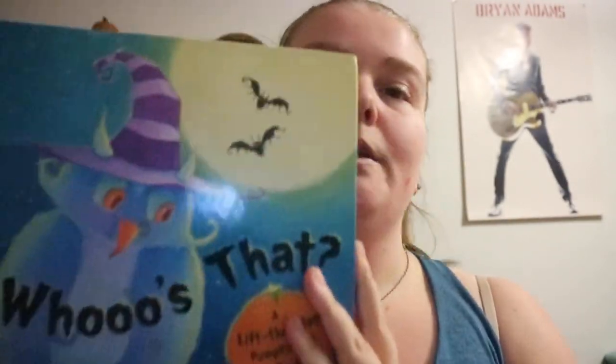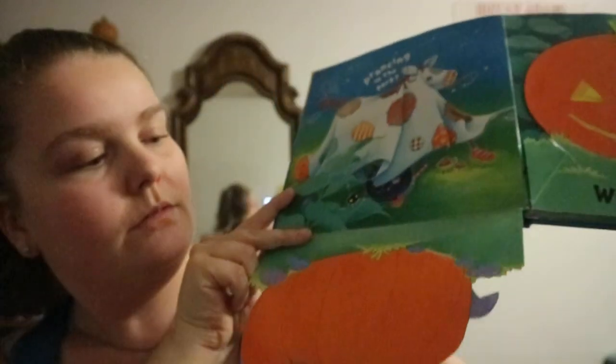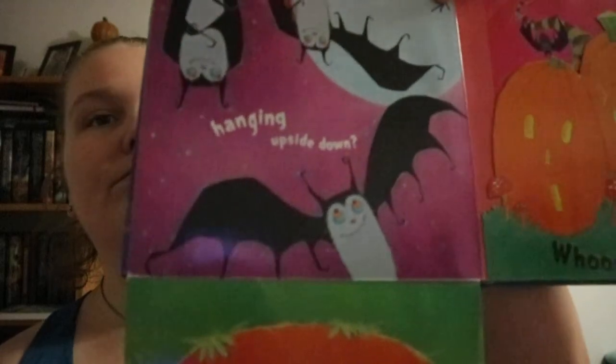Who's That? Lift the Flap Pumpkin Fun Book by K. Winters. This is pretty much the thing for the entire book — you get 'who's that?' and then you get the reveal. I do like that it's pretty much the back of the pumpkin, and it's basically a question on every single page.